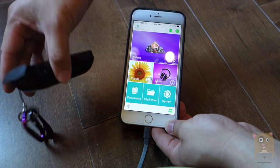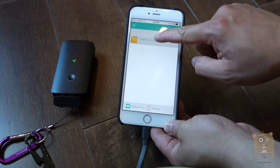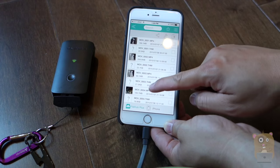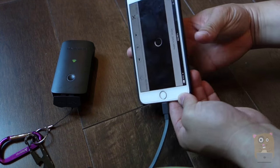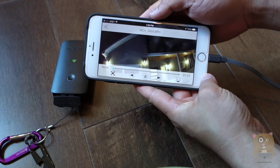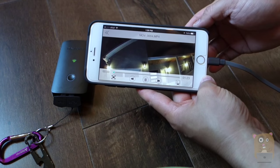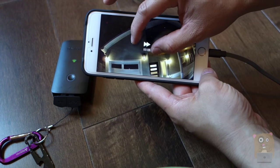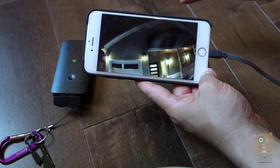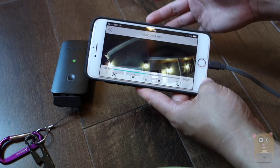Since I have a USB storage device plugged in, I'm going to click on File Folder. Now I can access the contents on it — this one's like my dash cam. I'm going to play it from the beginning. There's no lag. I can speed it up if I want to. The signal strength and the quality is pretty good.